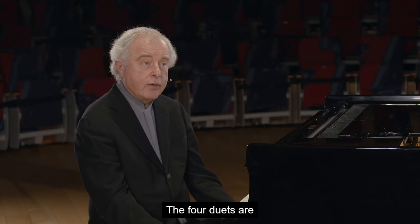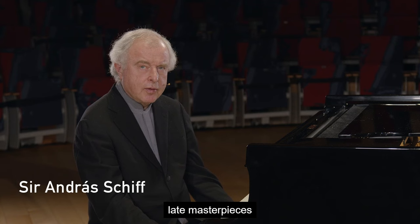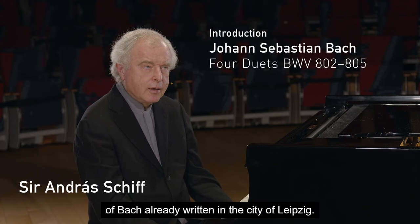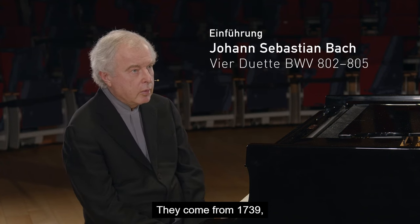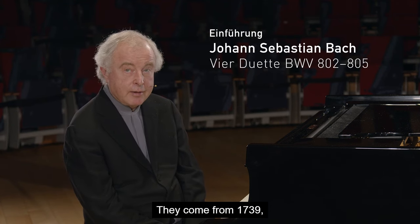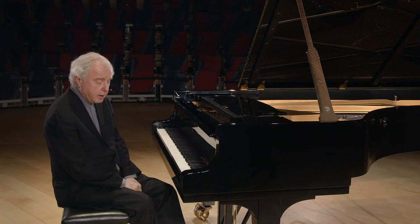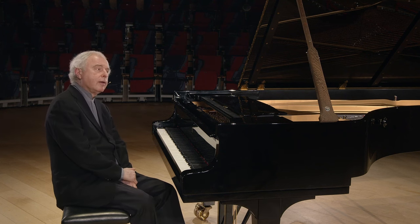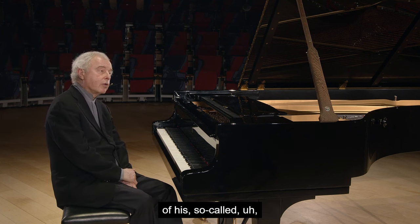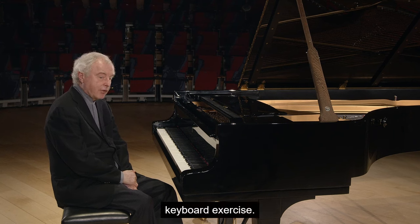The four duets are late masterpieces of Bach, already written in the city of Leipzig. They come from 1739, so it's 11 years before his death. They form a part of the third part of his so-called Klavierübung — a keyboard exercise.